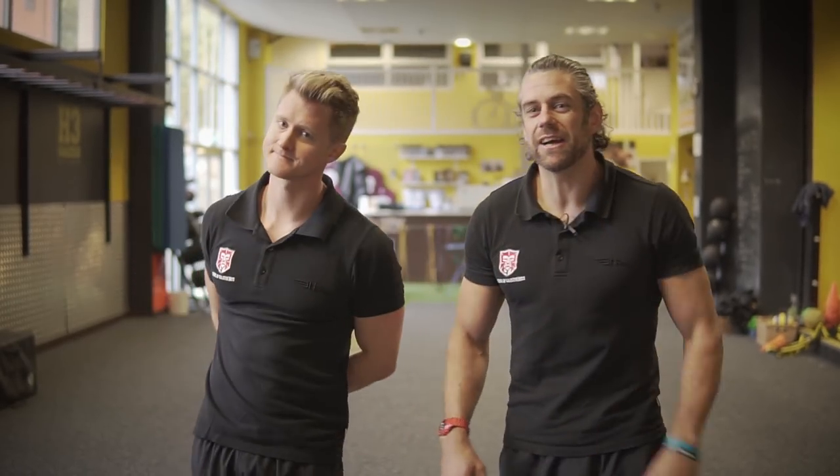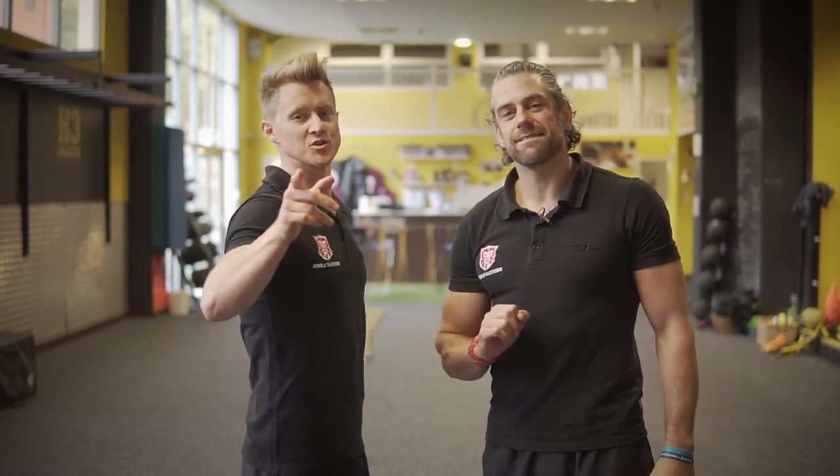Welcome back to the Schoolcast Sense, it's Tim and Jacko, and today — Halloween special — it's a zombie handstand.